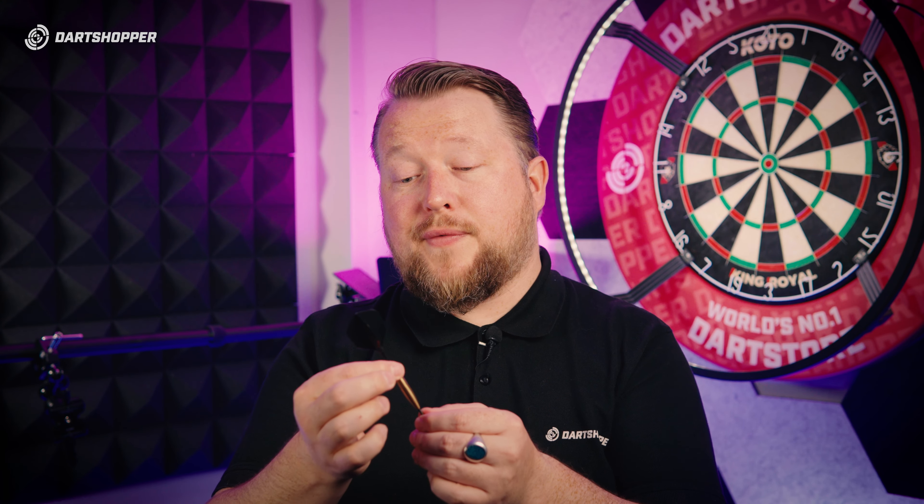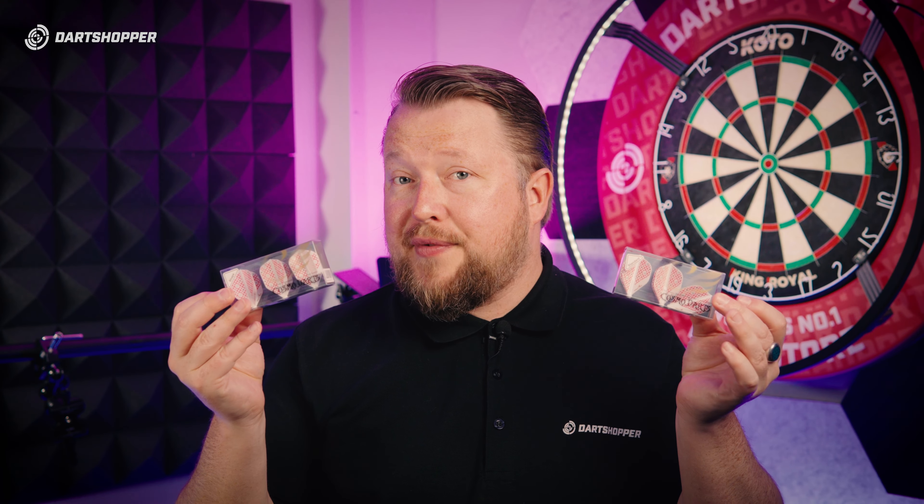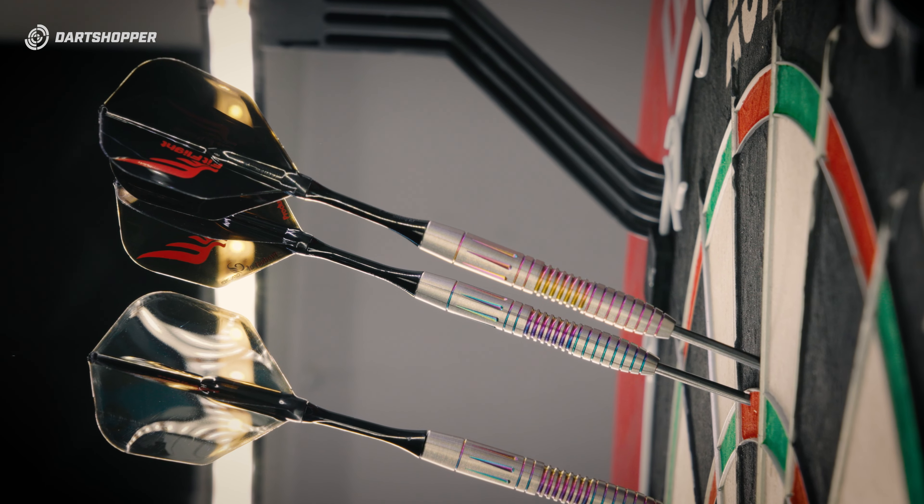All of these darts are finished off with the FitFlight stems and flights which you can rotate. The flights are also quite light and come in a range of shapes. Here are some of the FitFlights — you've got the number two shape and the number six shape. I personally like the number two. It gives a little bit more stability in flight, that maximum chance for that high tail entry with all the drag.